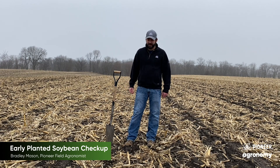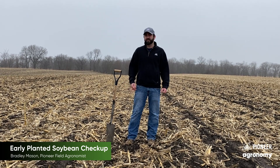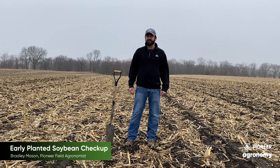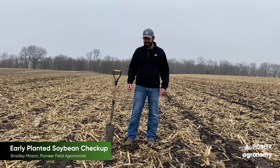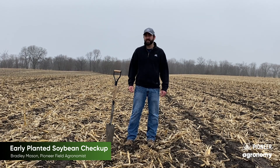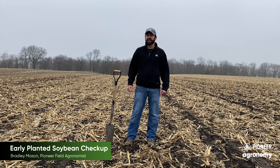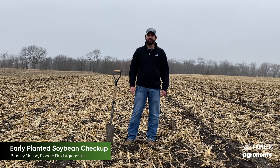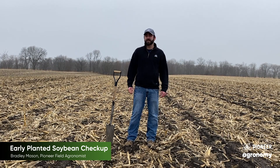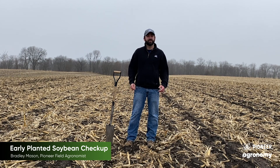Another thing I want to talk about is that these beans have gone through a lot. This field has gotten roughly 3.8 to 3.75 inches of rain since planting. This is March 24th that I'm standing here, and it's also had two snow events. It's very interesting to see that most of these beans look like they're going to make it — though it doesn't mean they're going to make it out to emergence, because we still have a long way to go. Most people say 90 to 100 growing degree units is what we need for those soybeans to emerge, and we're sitting at 27 as of this morning.